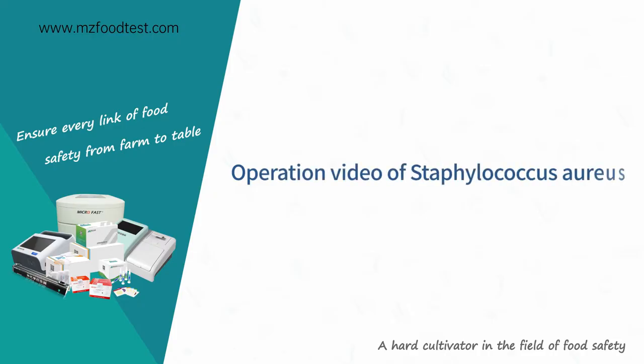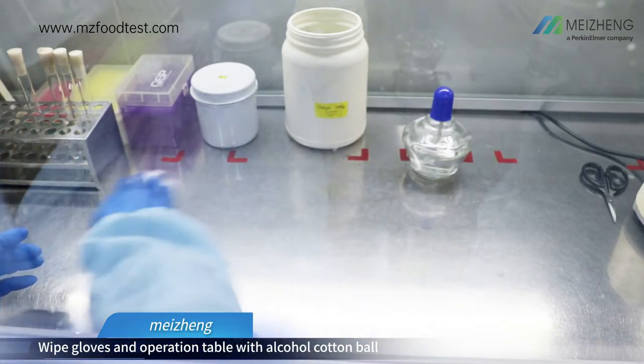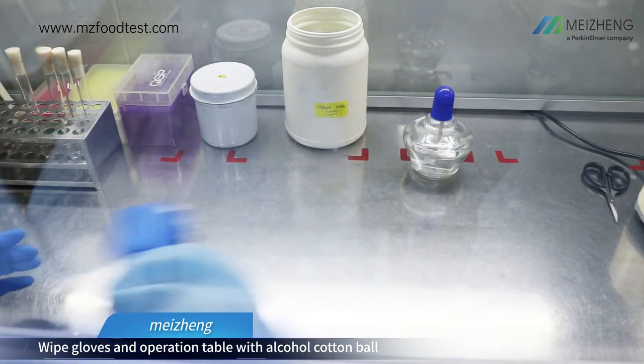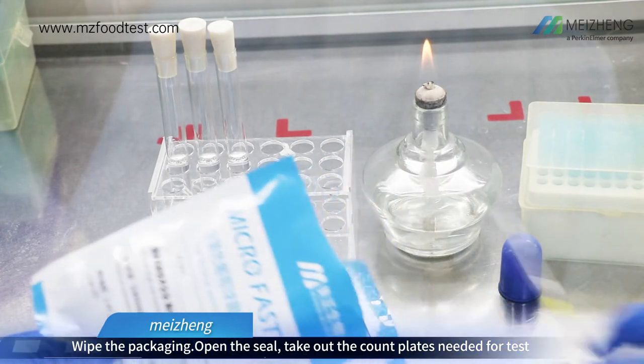Operation video of Staphylococcus aureus. Wear lab coat, mask and gloves. Wipe gloves and operation table with alcohol cotton ball. Light the alcohol burner. Wipe the packaging.